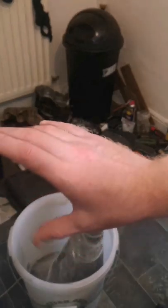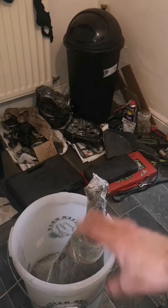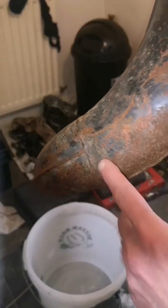In this video I'm going to be restoring a big exhaust for a DDR. It's all rusty like that. I think I've got a dent there as well.